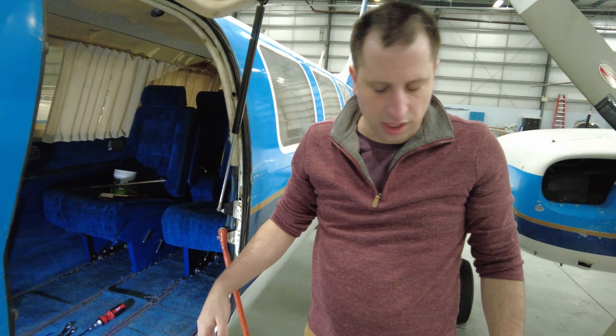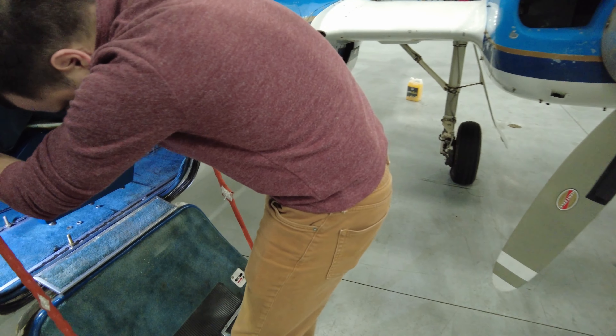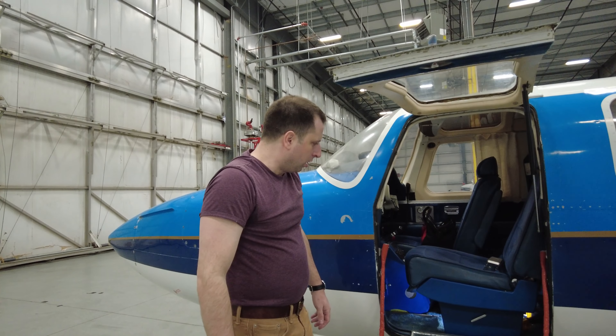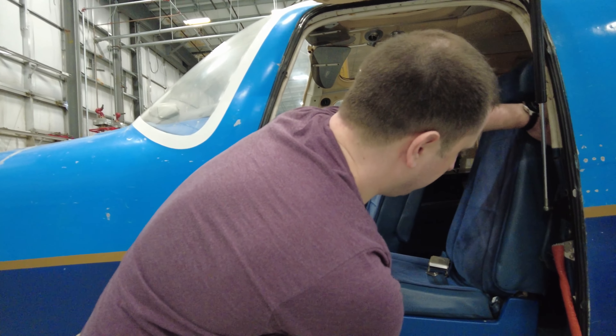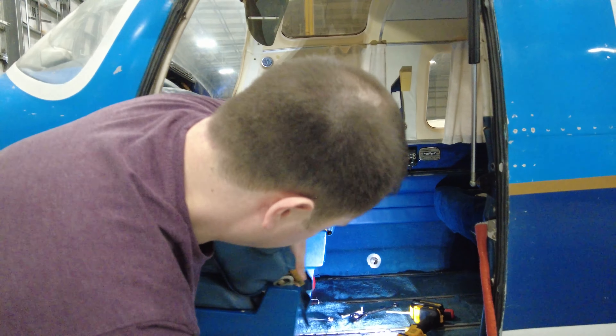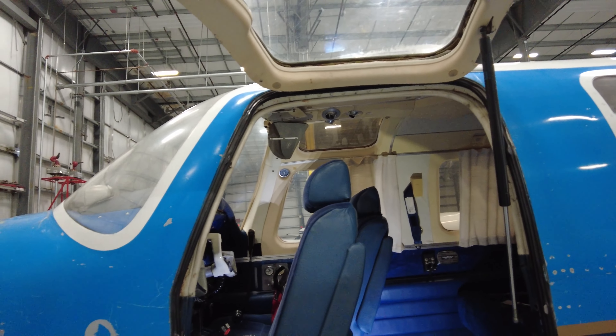I'll lightly put the bolts on and we'll see if it slides all the way up. To demo what we fixed: the seat now slides forward, goes all the way in, and a guest can easily enter and go into the back. Well, it took an hour — a lot better than paying a mechanic $120 an hour.